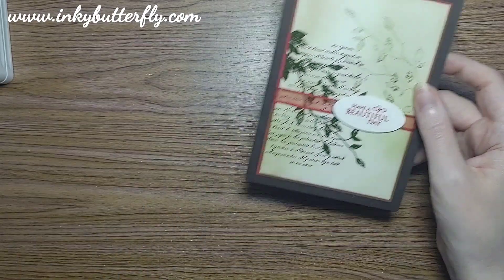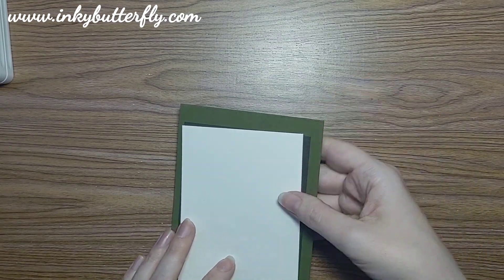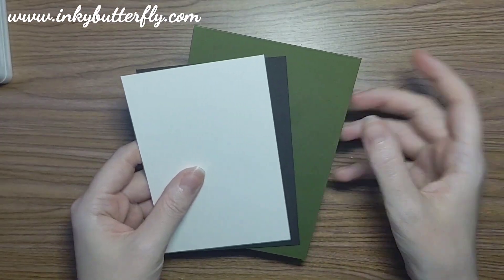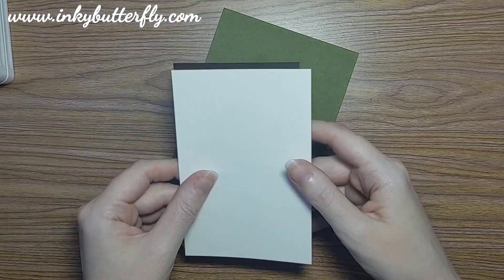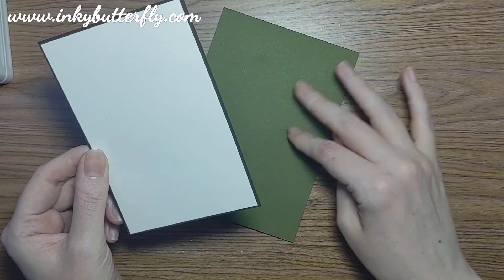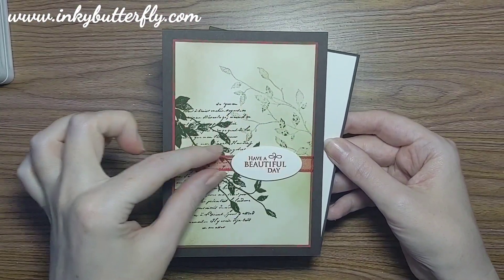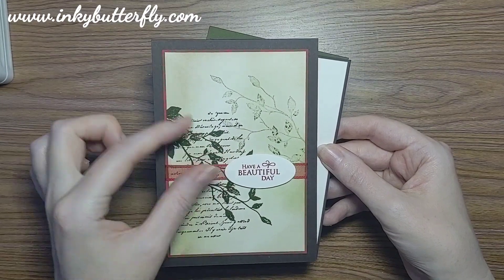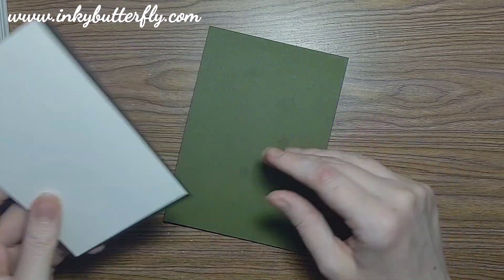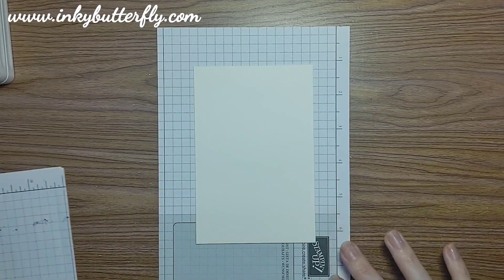We're going to switch up the layers and do a Mossy Meadow card base this time with Early Espresso matting. We're going to keep the Very Vanilla and keep the red ribbon and the red accent, just putting the red in through there. I'll just put those bits and pieces to the side for a moment and bring in some grid paper so we can do our stamping.